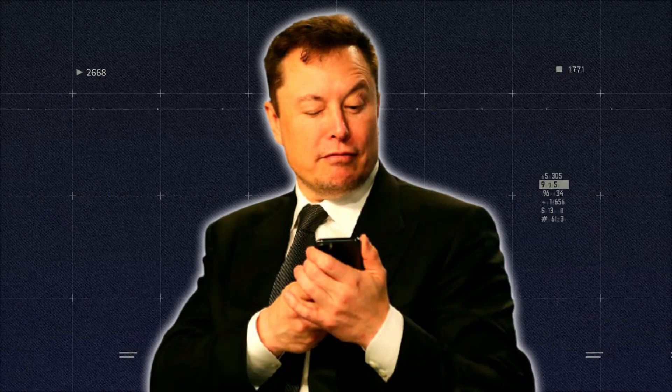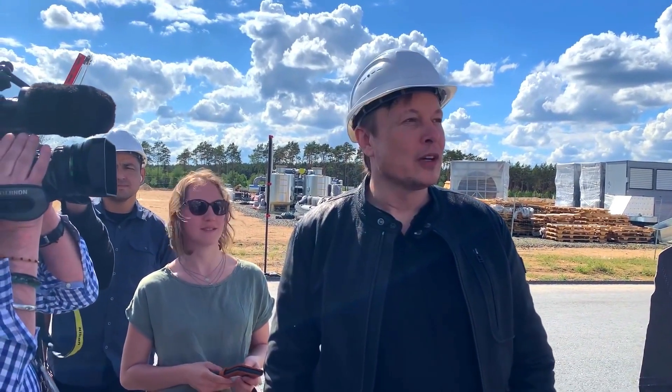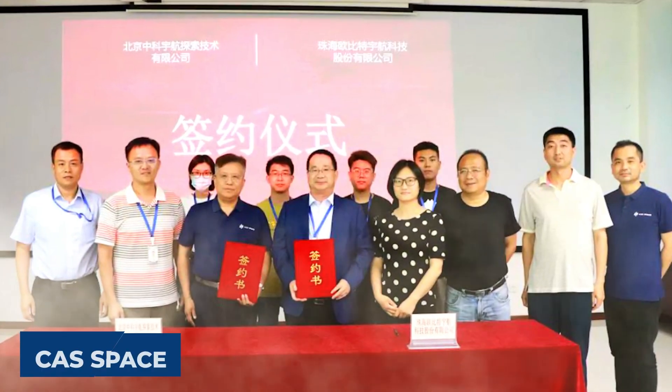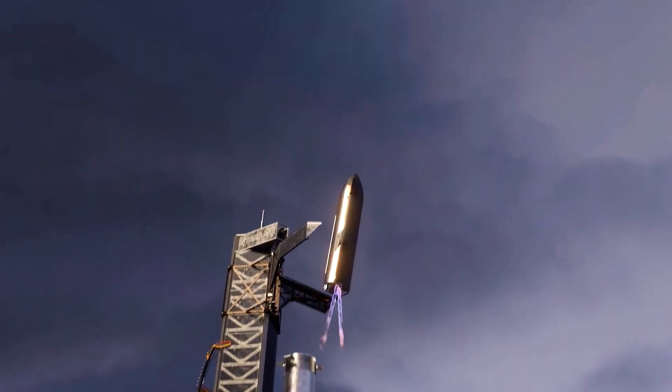As Musk continues to share SpaceX's plans and engineering decisions on Twitter, entrepreneurs in China are also taking notes. This does not bother Musk anyway, as he expects that to happen, which is why SpaceX does not attempt to patent its technologies. However, it is flattering to note that CAS Space, a commercial spin-off of the Chinese Academy of Sciences, is also planning to catch their rockets with a pair of arms, just like SpaceX's Megazilla.